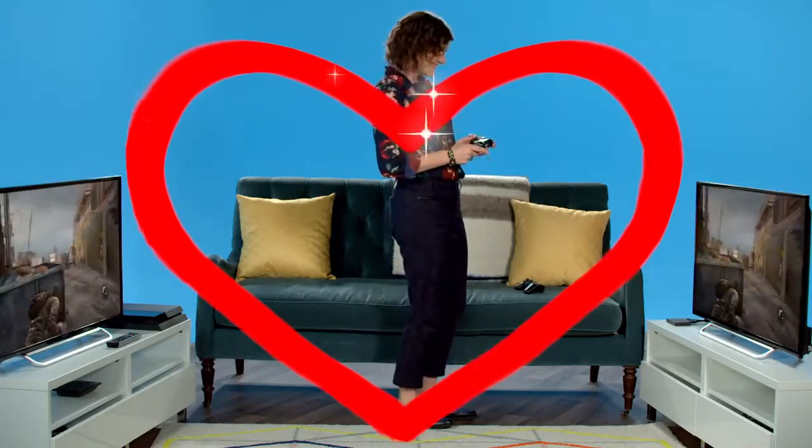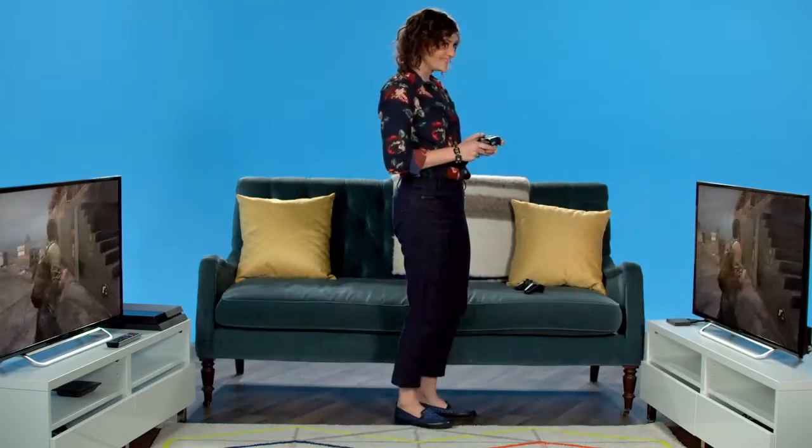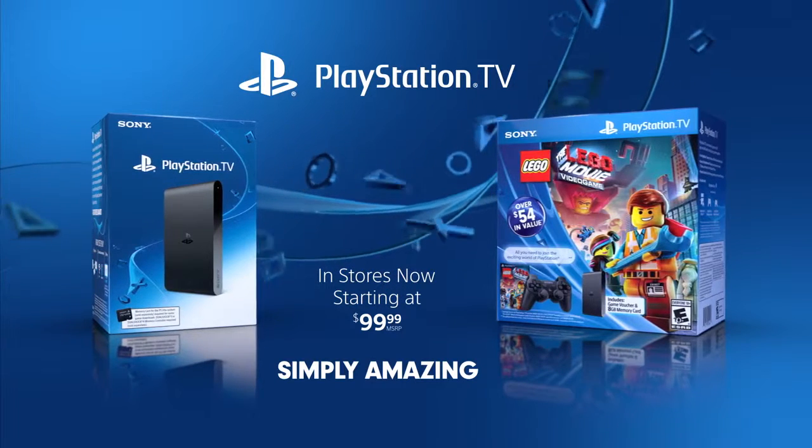Happy gaming! Die, you dirtbags! PlayStation TV. Simply amazing.